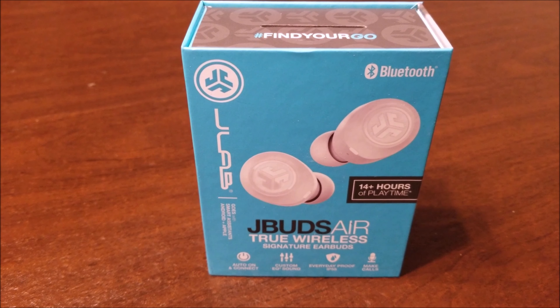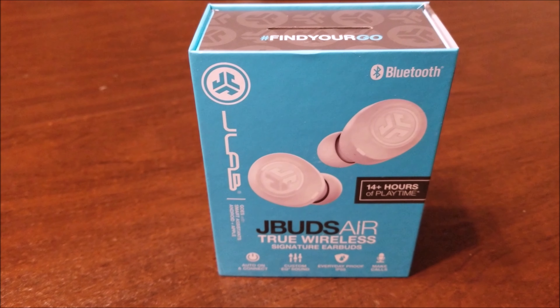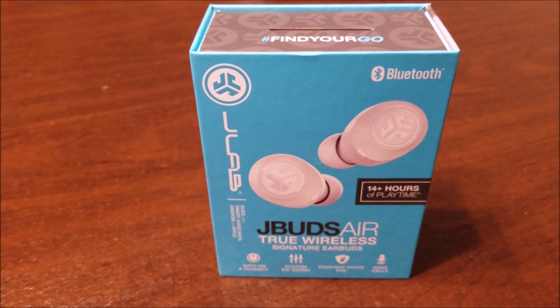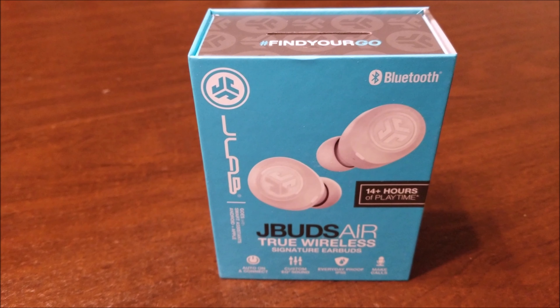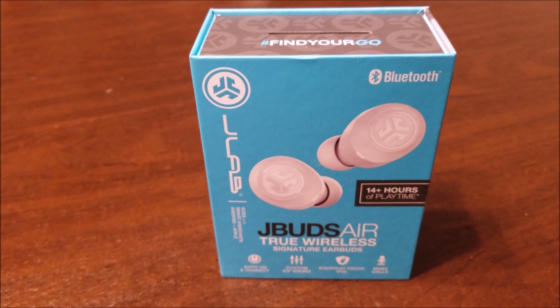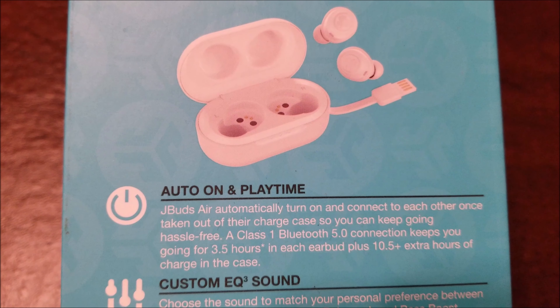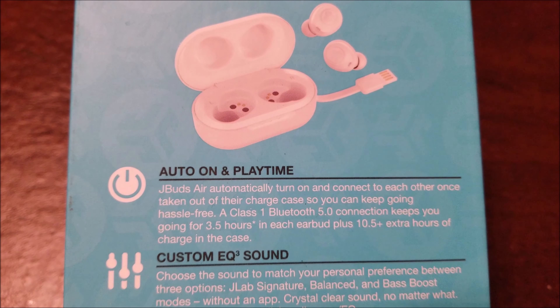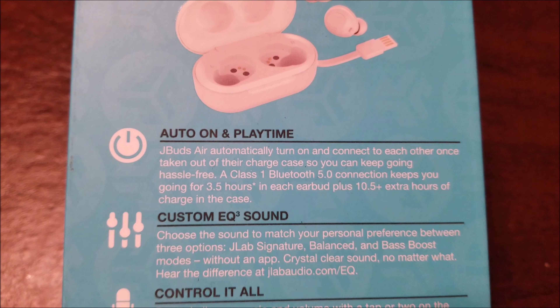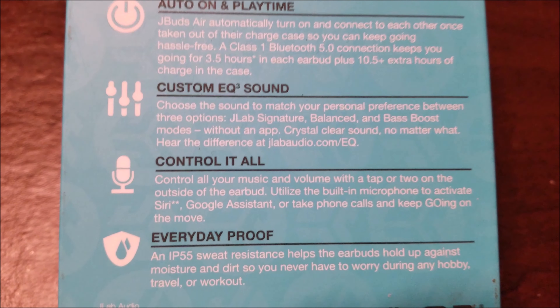Now let's get to some stats and why you need this pair. You can see right here on the package — these J-Bud Airs, true wireless, 14 plus hours of playtime. Here's what the box looks like when it shows up. On the side it has a two-year warranty. Auto on and play times: three and a half hours in each earbud, plus ten and a half extra hours of charge in the case. EQ sounds — control it all.